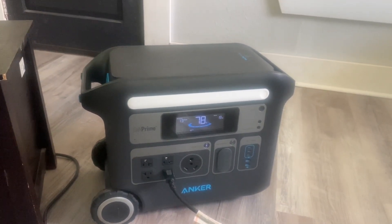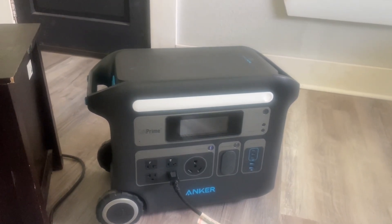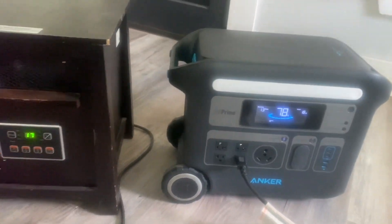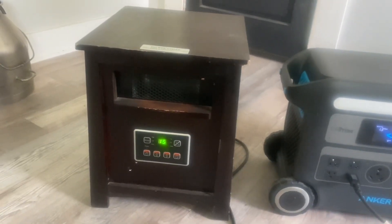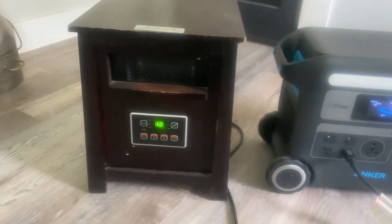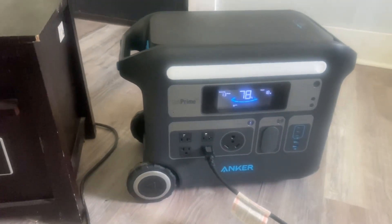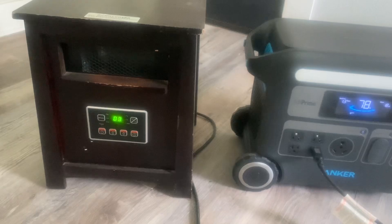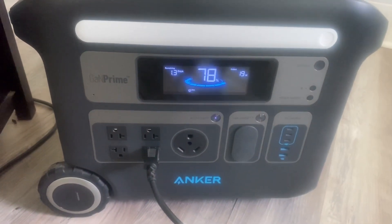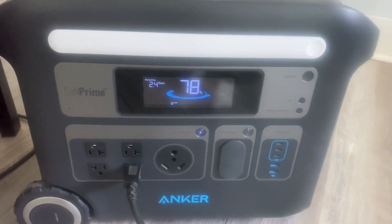Right now the unit without the expansion battery is 2,048 watt hours. If you get an expansion battery, you'll double the watt hours, which will double your run time. Yes, it'll run that big heater, but not for very long — and that was wide open. They have smaller heaters that'll do about 500 watts, which will run a lot longer. I was just curious to see what would happen within a 15-minute period: how many watts it would pull and how much power we'd have left in the Anker 767.